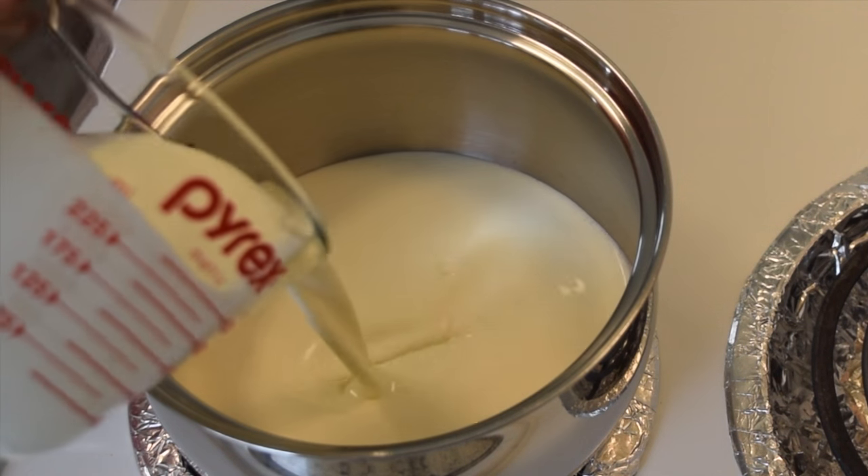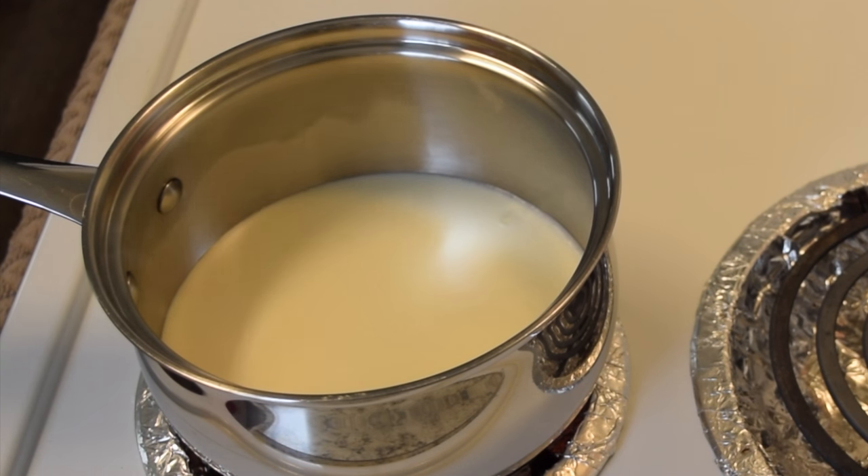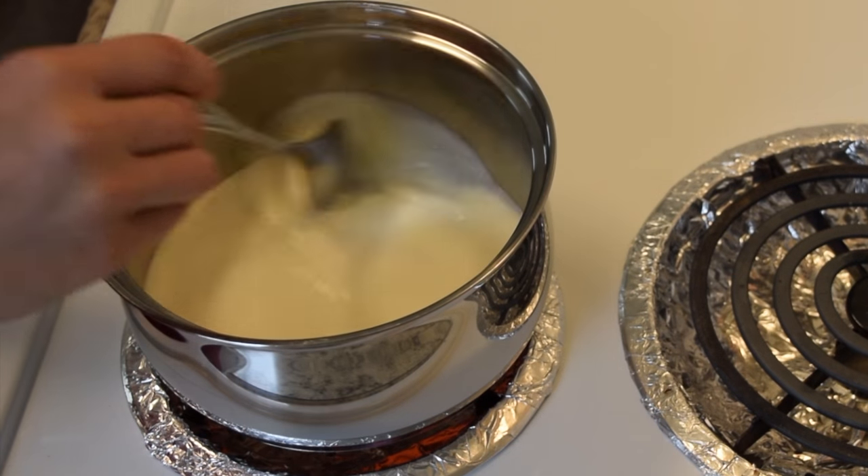Begin by pouring the whipping cream into a small saucepan. Turn the heat to medium high — it will heat up very quickly, so make sure to stir it after about 1 minute.